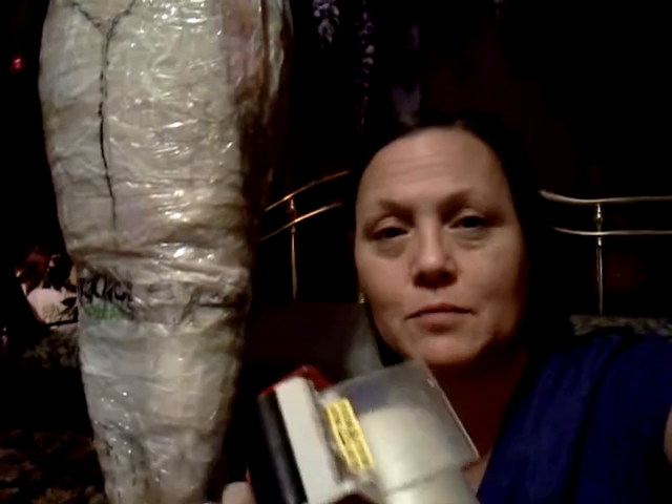Then, once you're all wrapped up from under your boobs all the way to your ankles, you take pieces of the packing tape. It doesn't have to be long pieces — you just have to cover the entire plastic wrap. You're essentially encasing yourself with the tape.